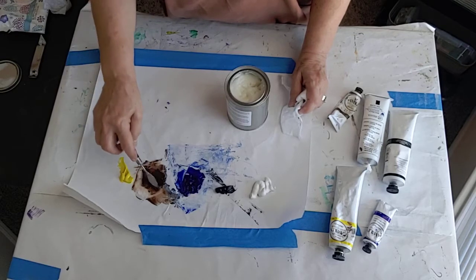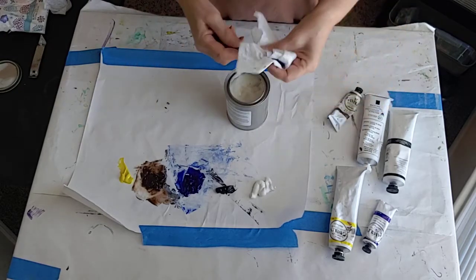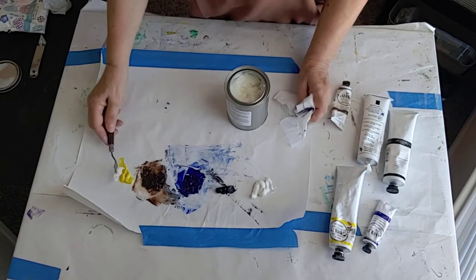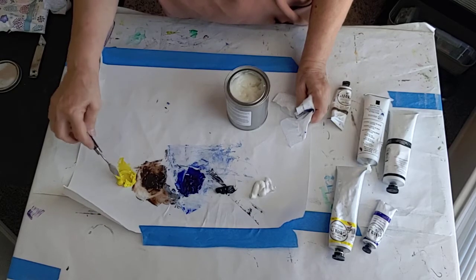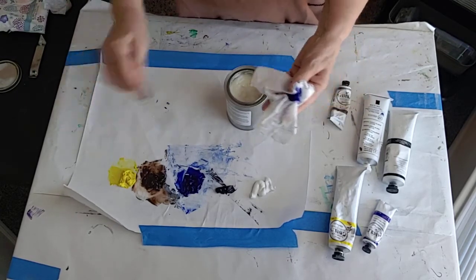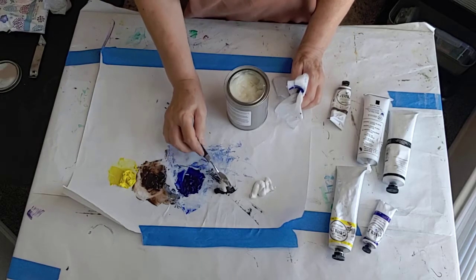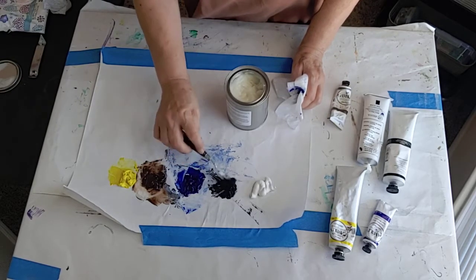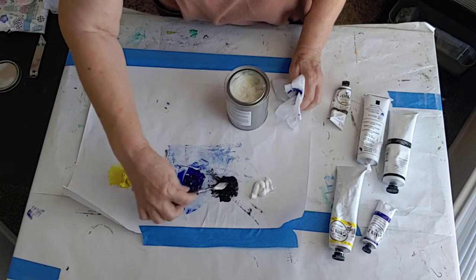If you hear that noise, it's my dog crying at the door — Mike left and Aaron and Louie is upset that he left. Now mixing in the black — a good bit of black. This is really fun, and I would encourage you to spend time mixing colors and see what you come up with from a limited palette.